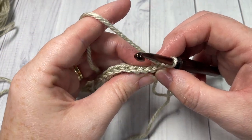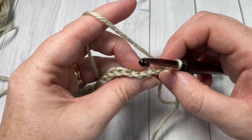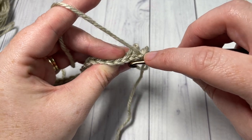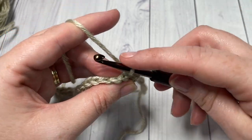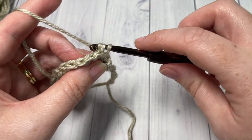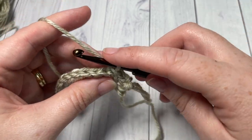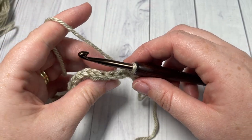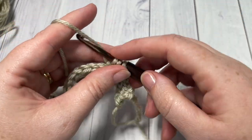For row two, we're going to work in the back loop only — skipping that chain one and that slip stitch into the ring. Looking at your stitches, you have the back loop, which is the loop furthest away from you, and your front loop. So we're working under this back loop only. You're going to slip stitch in each of the next four stitches. Try not to work your slip stitches too tight — it'll make it much easier. It also gets easier as you work the beanie in length. So four slip stitches, continuing to work in the back loop only. You're then going to work one half double crochet in each of the next four stitches.